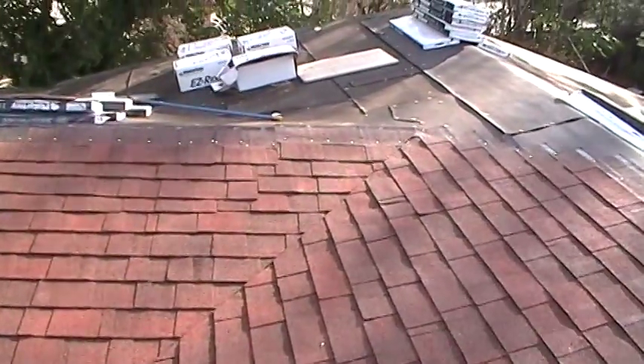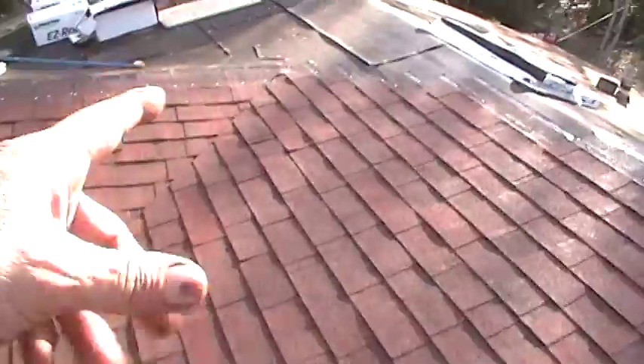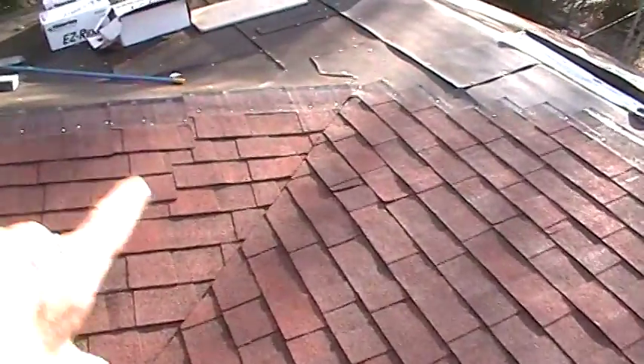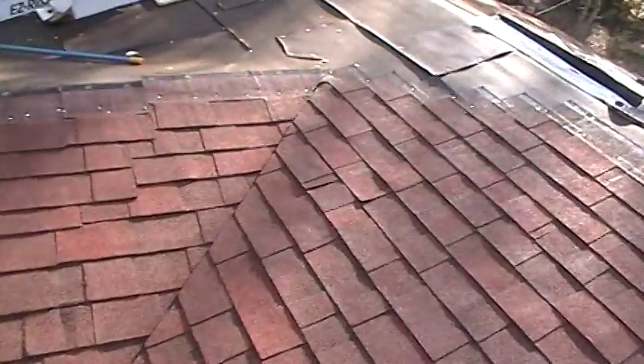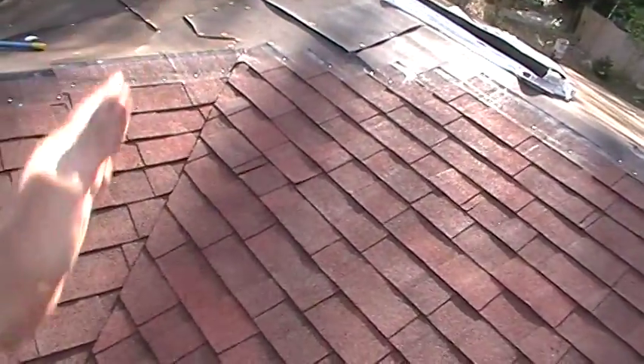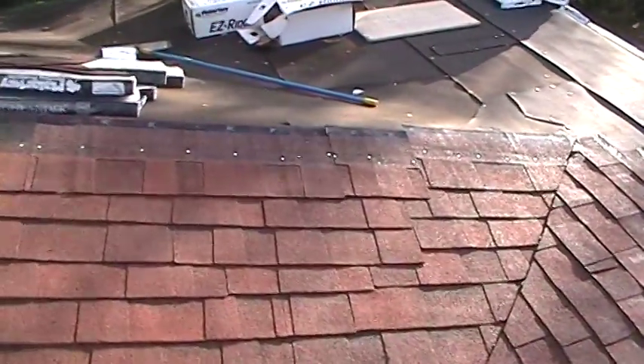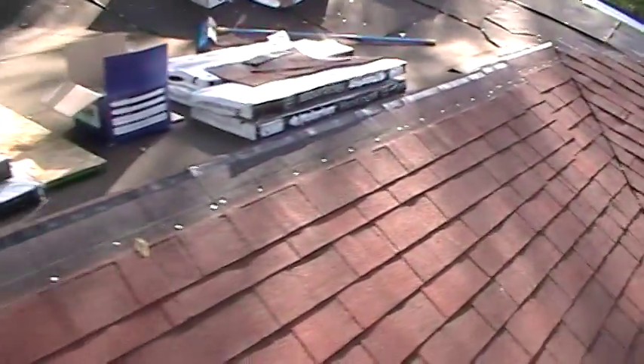I did run into a little problem up there. I was up here doing the valley and didn't realize I hadn't completed all these rows, and I had to pull a couple pieces up. I just put my pieces in the valley I needed so I could finish that edge and hoped my other ones would line up. And of course they didn't. But it's okay — they're all overlapping, it'll be watertight. Nobody can see that part from the street or anything.